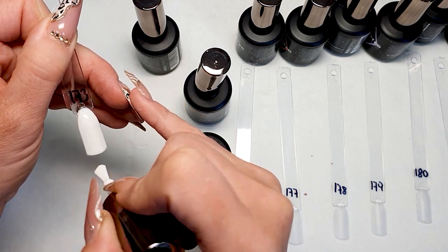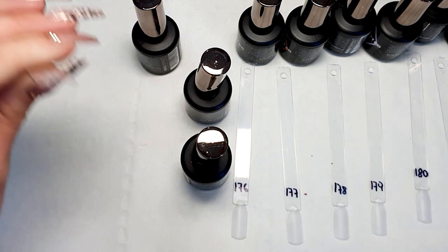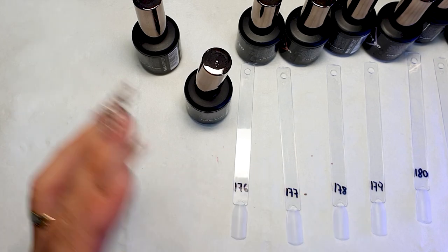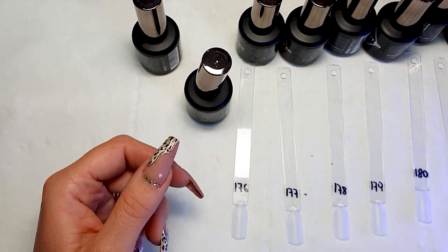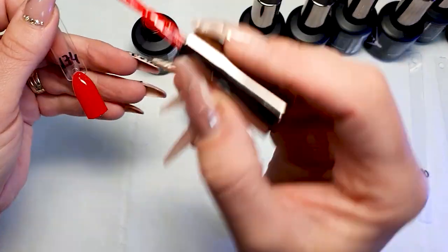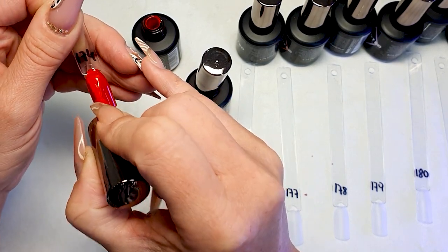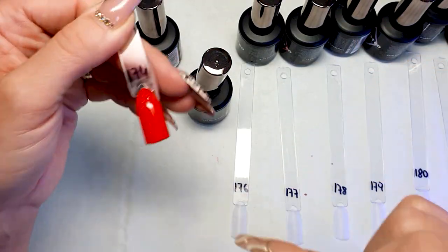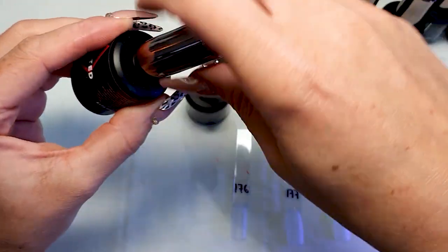Normally gel polishes cure in 30 seconds in an LED light and two minutes in a UV light. I like to cure my gel polishes 60 seconds always — I'm not quick enough to even apply the gel polish in 30 seconds before the client moves their hand. So my lamp is set to 60 seconds and that always gives me a really long-lasting result.